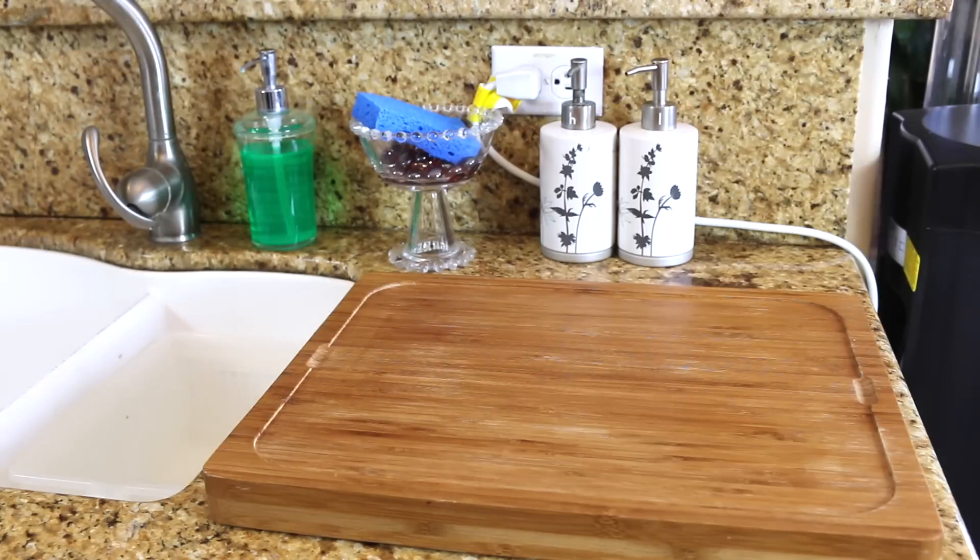My cutting board used to be inside the cabinet. Then I watched a video from Do It on a Dime — actually the second time I finally thought, you know what, let me try this. She says to keep your cutting board out so that it's easily accessible, and it totally works.